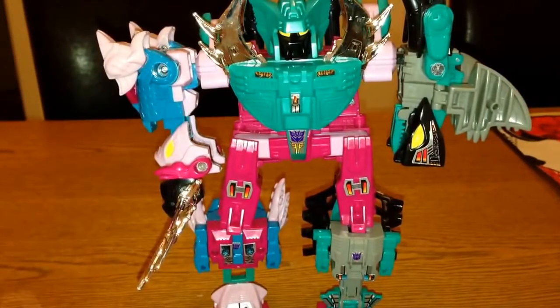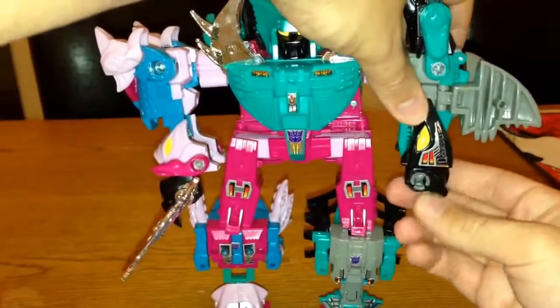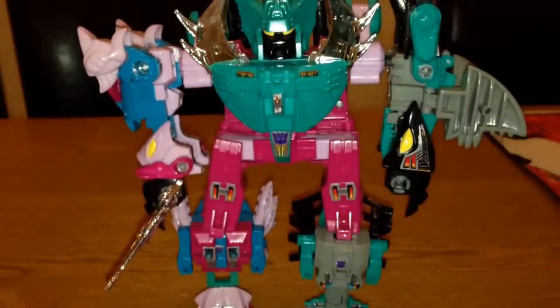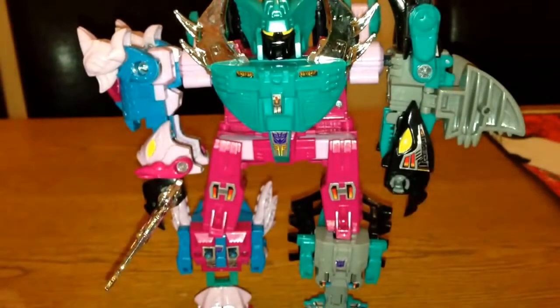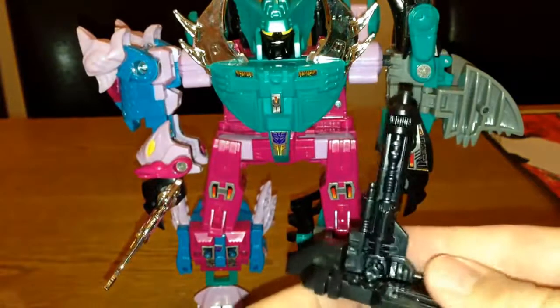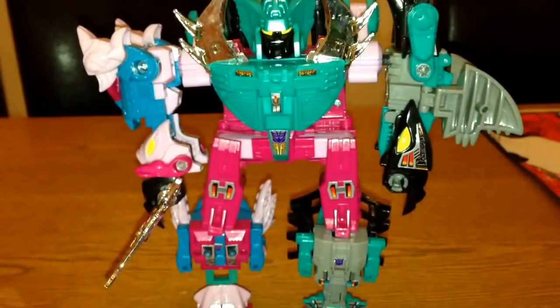What you do get is a whole bag full of goodies with all of their weapons, and they also come with these little stands. You pop them on the stands and you can actually make little guns out of them — I never really saw the point of them to be honest.